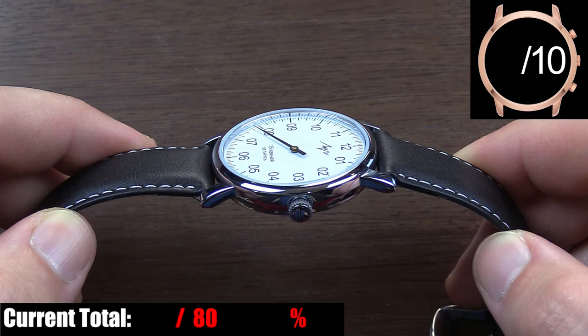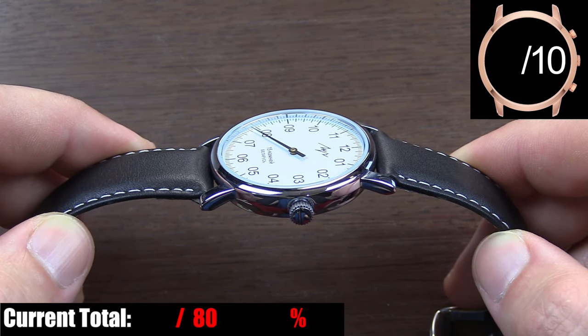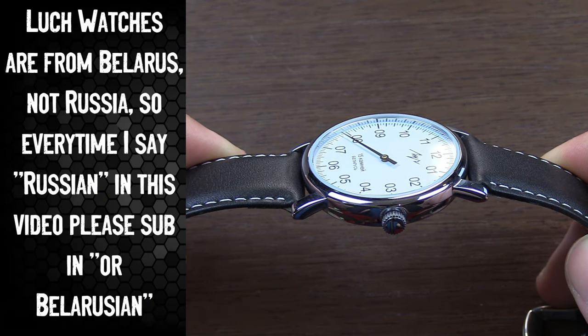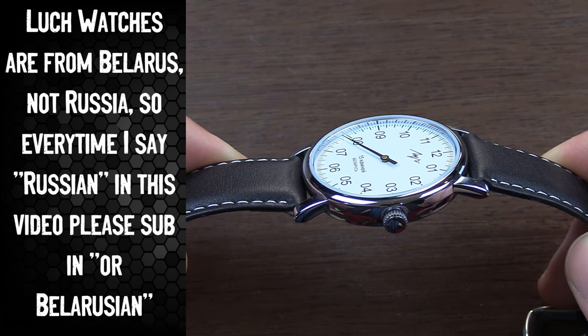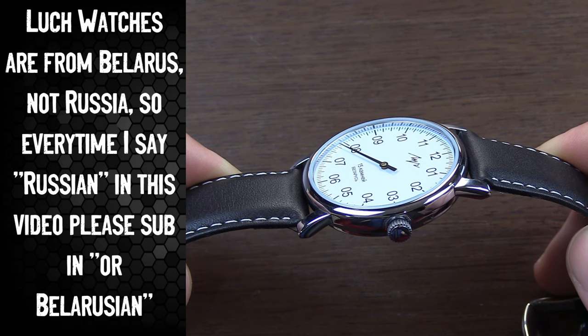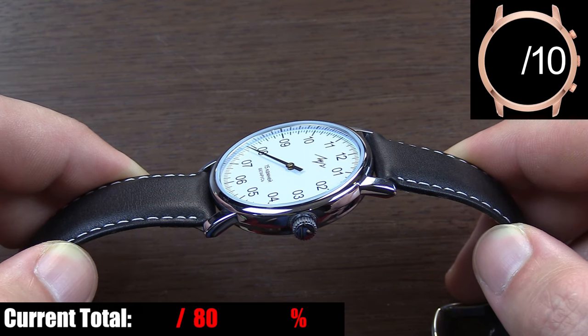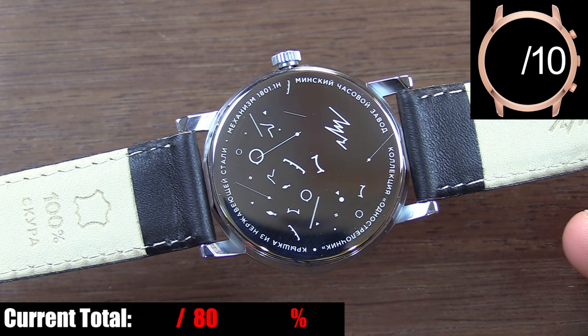As for the finishing, two different sites tell me two different things. One site says this case is made of brass, which I highly doubt given the price point and the fact that it's obviously chromed or coated in some way, because clearly what you see here isn't brass. Another site says it's chrome plated, so we'll go with that. Quality of the finish is okay, uniform, and generally understated overall. The case back is a snap-on style.